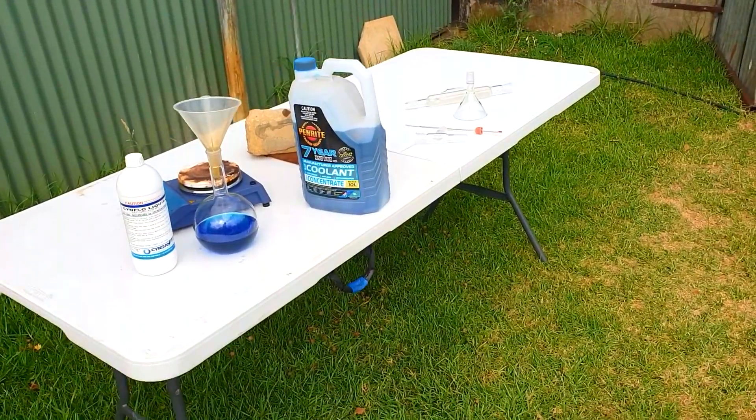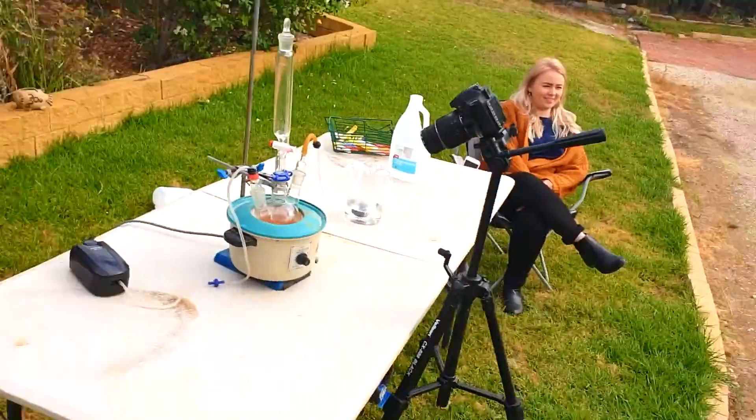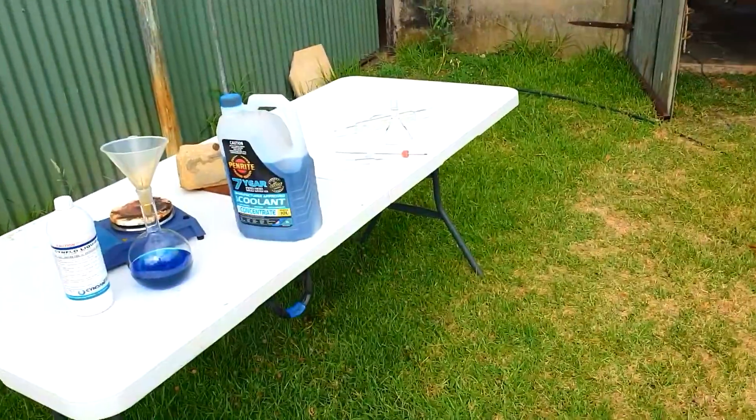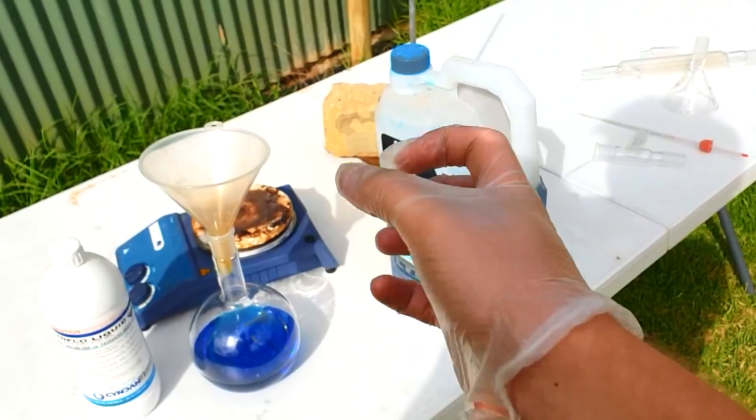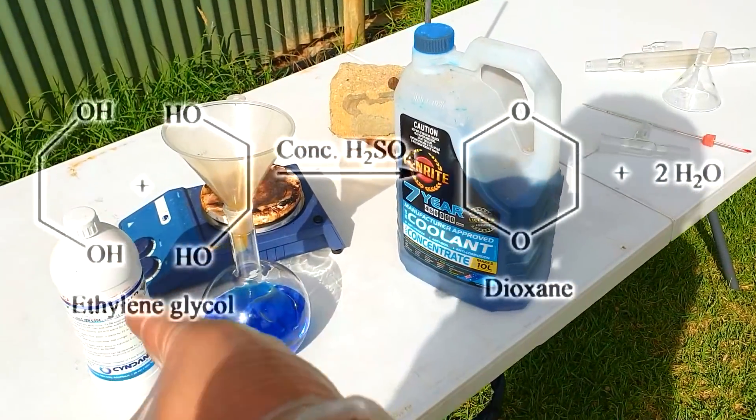Hello again! Today we're going to be making 1,4-Dioxane by the dehydration of ethylene glycol with sulfuric acid.